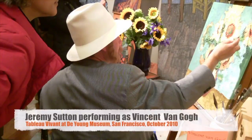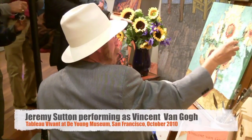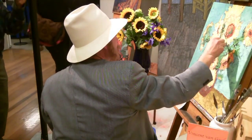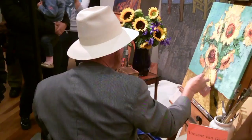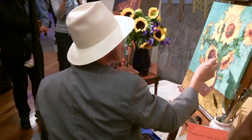I'm originally from London. I used to live in the Netherlands and there the name of the artist is pronounced Vincent van Gogh. Right behind me you'll see my version of the Vincent van Gogh sunflowers. This was created as part of a tableau vivant performance at the de Young Museum here in San Francisco, in which I reenacted the role of Vincent van Gogh and created my version of his sunflowers.